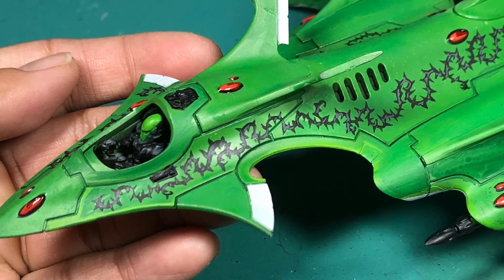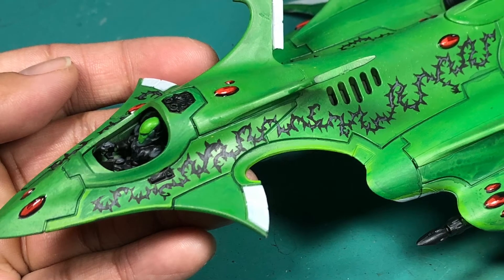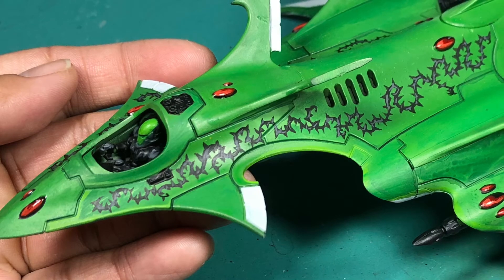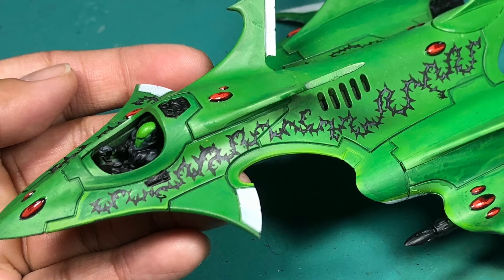For the pilot, I wanted to keep him all dark with just a little pop of color. I highlighted him up with Mechanicus Standard Gray, then Dawnstone, and for the greens I just copied the green color scheme from the rest of the jet.